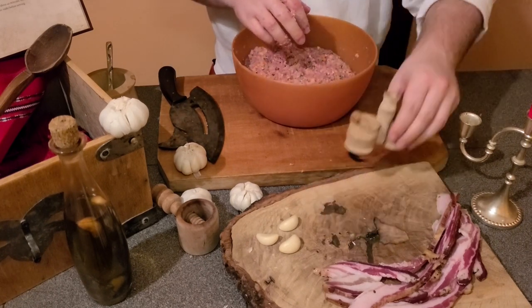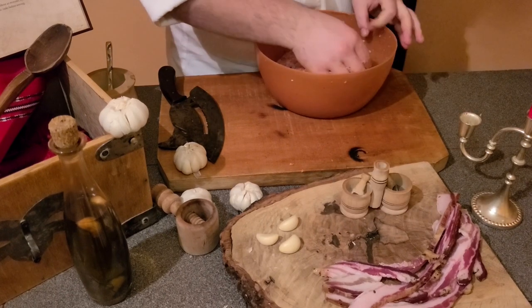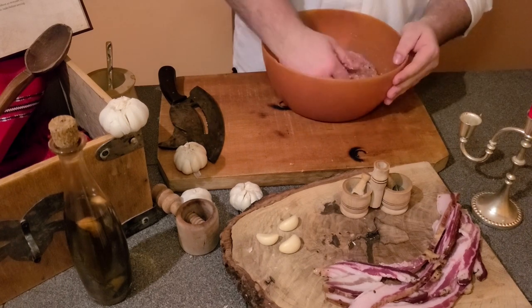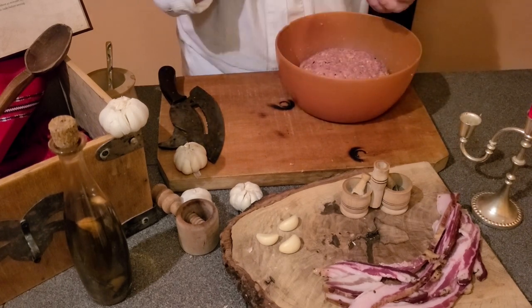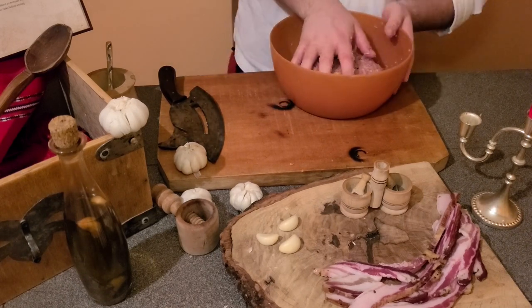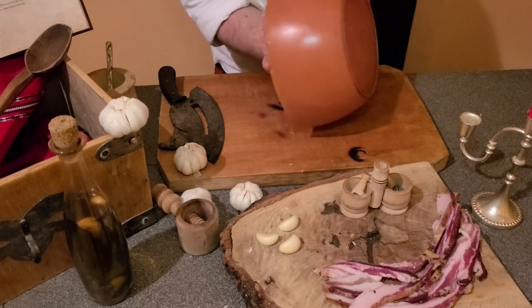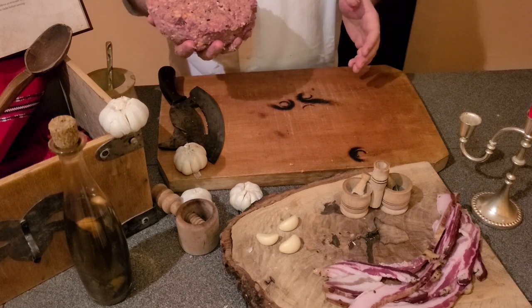Taste the mixture and add salt if you feel like it is not salty enough, just as I did here. To shape the meatloaf, just use the shape of the mixing bowl. Once you've pressed the mixture to the bottom of the mixing bowl, just flip it and it is all done.